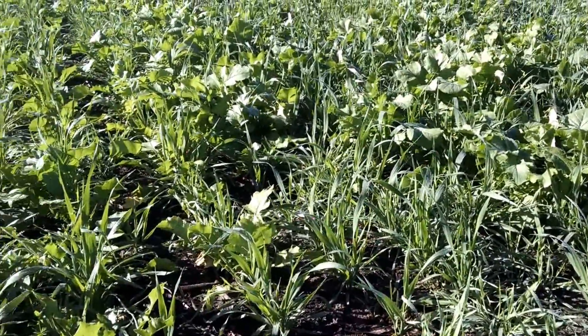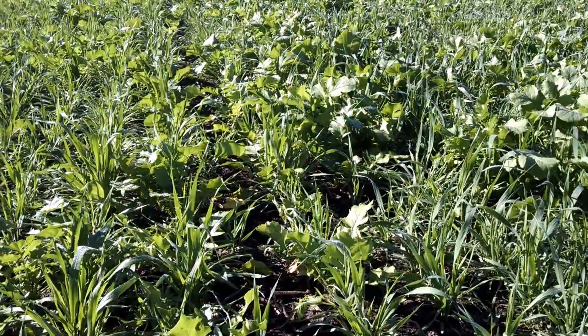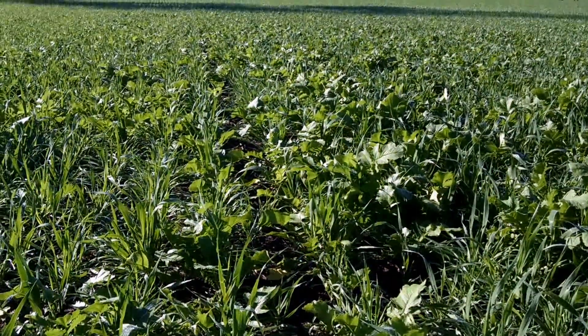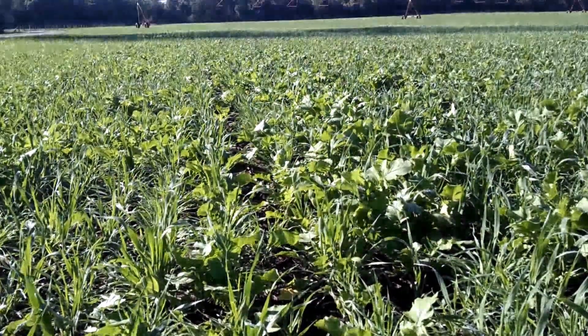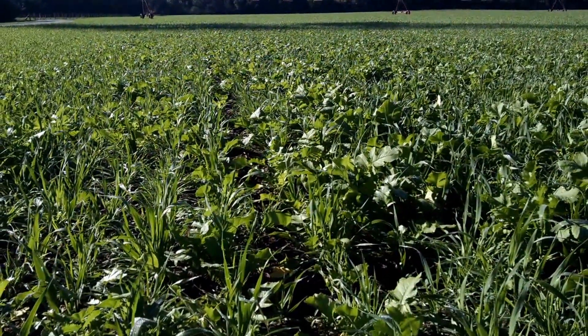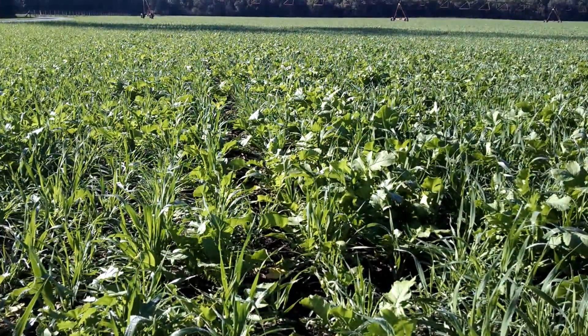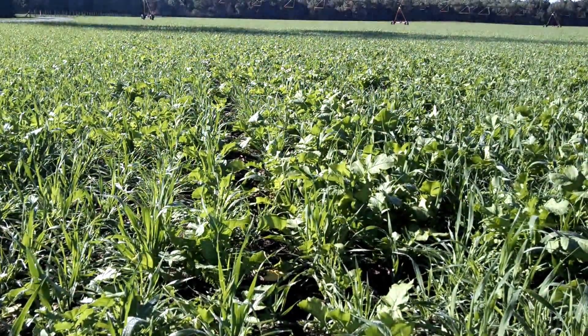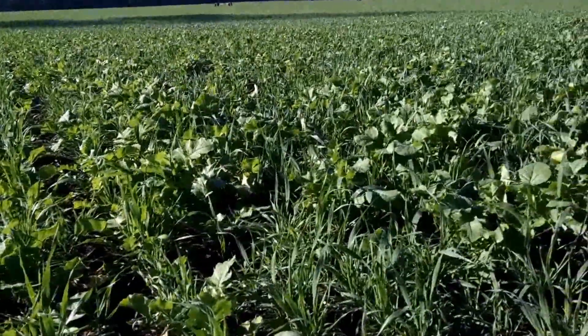This farmer is optimizing his soil so that his crop is optimized — that's really what we're going for here. Dan Perkins: cover crops, don't burn them down in the fall. I say you lose half your benefit, you lose half your investment. Why would you sell your stocks when the price is low? It just doesn't make sense. Dan Perkins, cover crop guy.